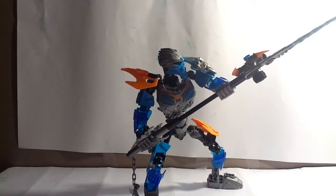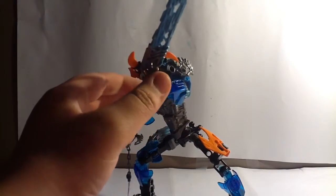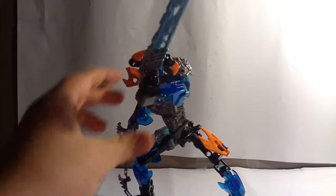But that was it. This year, they definitely amped up her color scheme by giving her trans dark blue and orange, which is a very nice touch. Orange actually helps because it's the opposite on the color wheel. I'll show you that later.